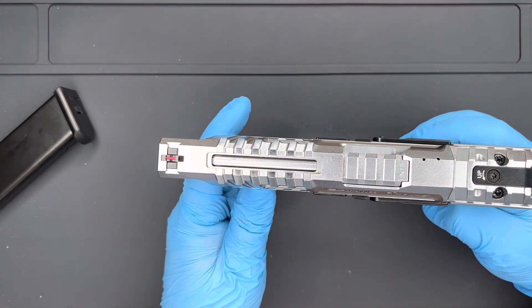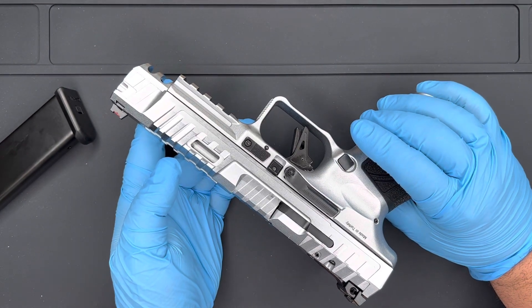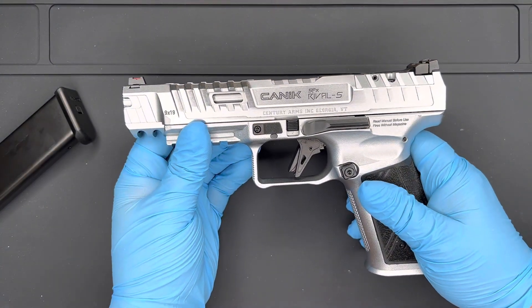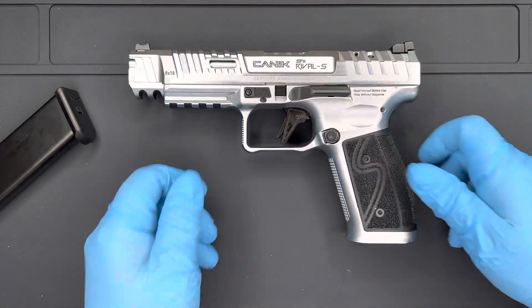I have had the opportunity to shoot this thing and it shoots super flat. I will say that if you use the 150 grain Syntec Federal ammunition it does seem to be the softest shooting in this. You don't need to change any springs, you don't need to do anything special — just load the ammo and go.